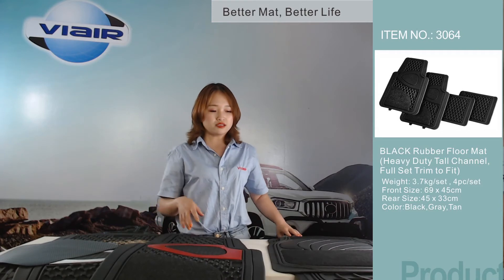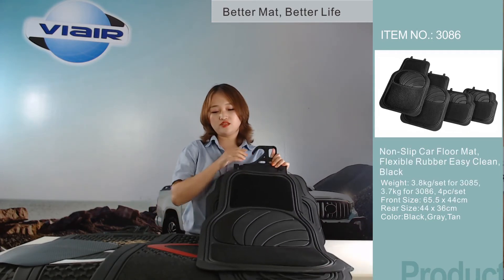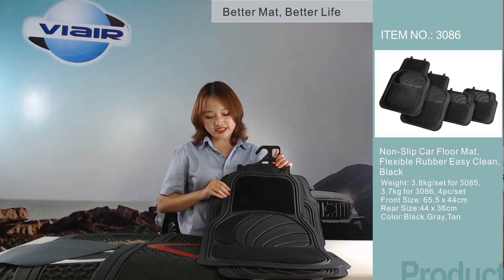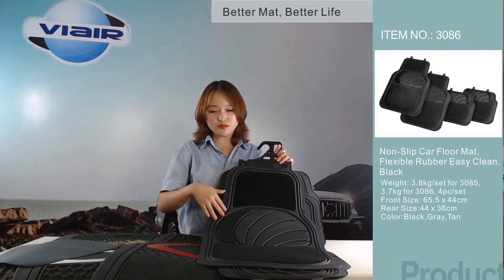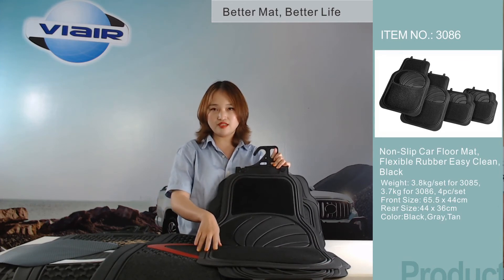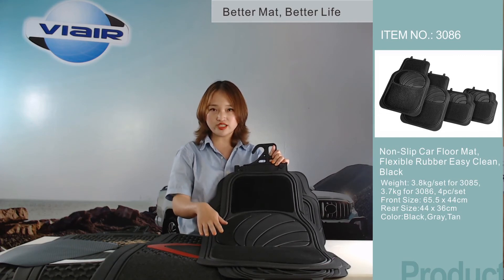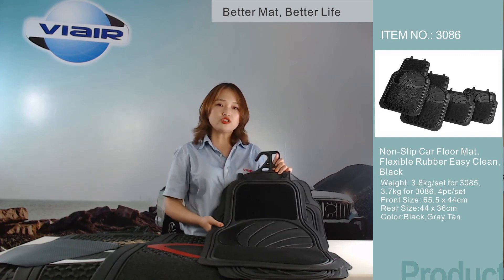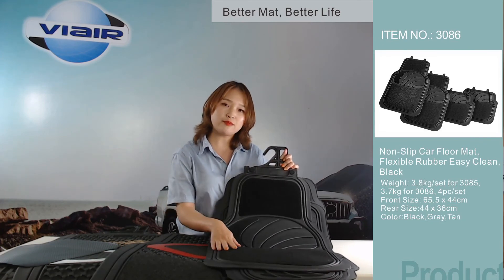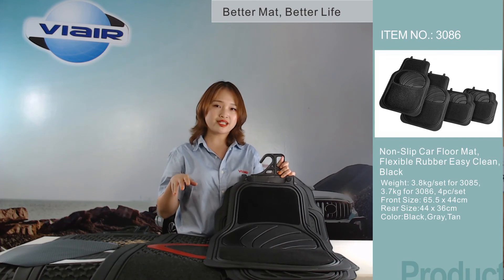Another one of my favorites is this one — 3086, the moon mat with the carpet insert. This carpet can absorb the water and help to clean the dirt. And also, if you don't like the carpet, you can choose another one without the carpet.